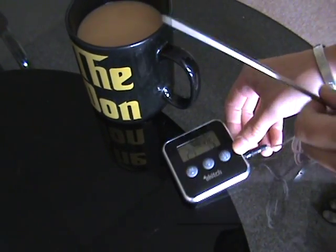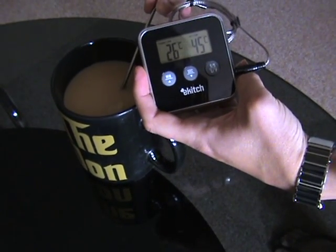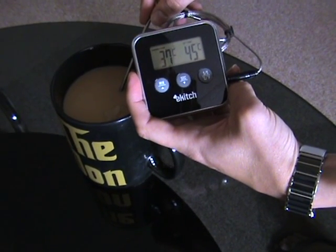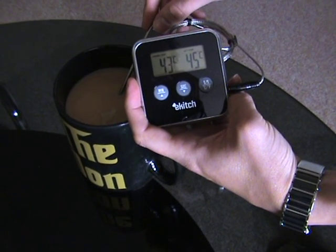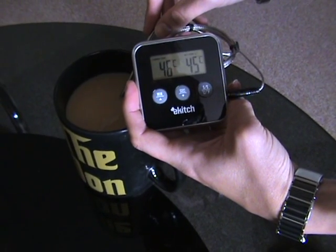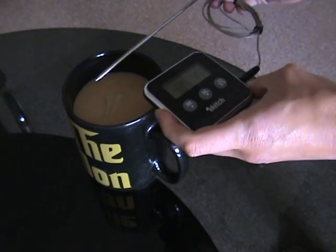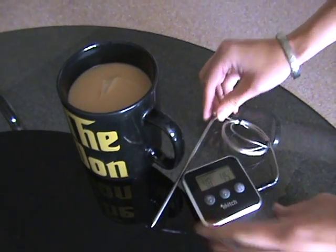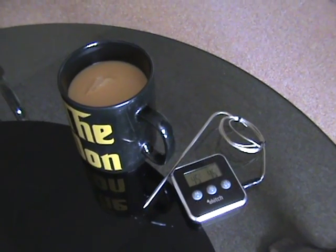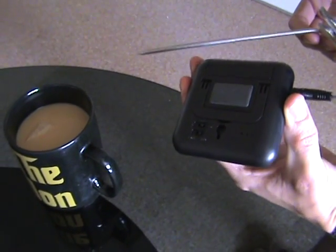Let's test it out on this tea. You can see the temperature is going up, and when it reaches the required set temperature, the alarm goes off, telling you your tea is ready to drink — or your meat's ready to take out of the oven. There's a magnetic attachment on the back, so you can put it on your oven, fridge, whatever you want.